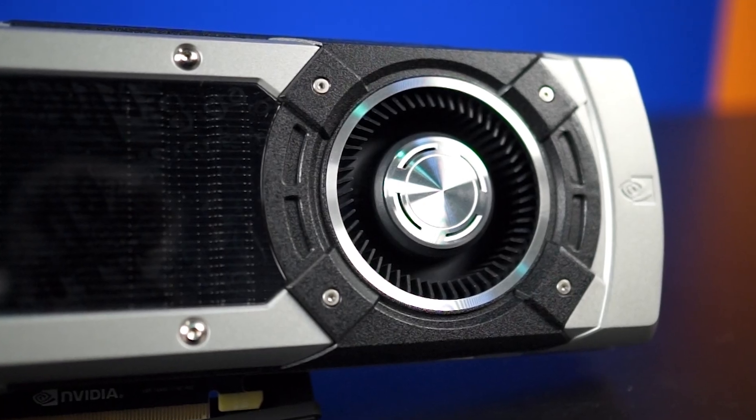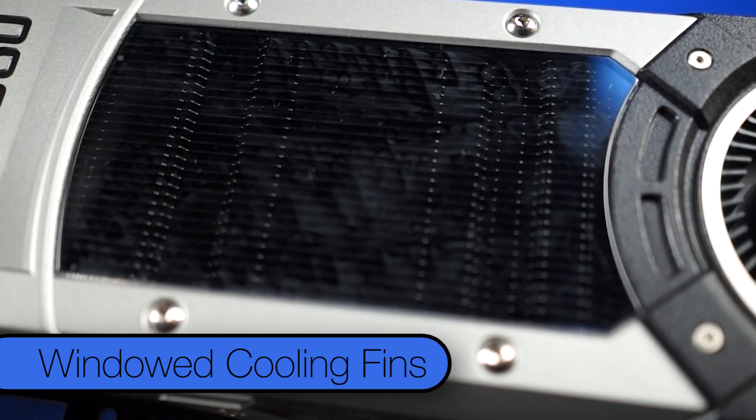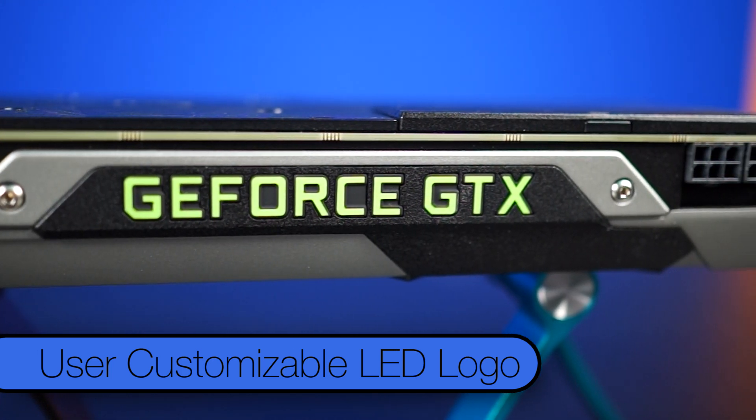It's fairly quiet, has very decent performance, and it looks pretty darn sexy. The blower design is still encased in the brushed magnesium alloy, you're still getting that beautiful window showcasing the cooling fins, and of course you've still got that user-customizable LED lit GeForce GTX logo.